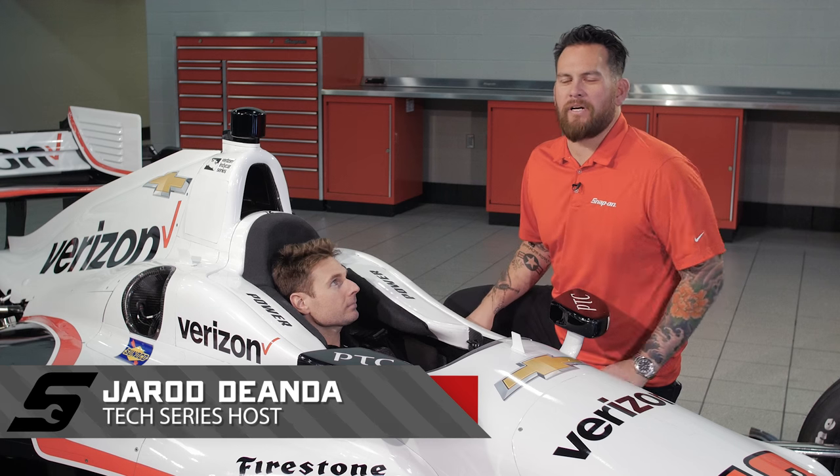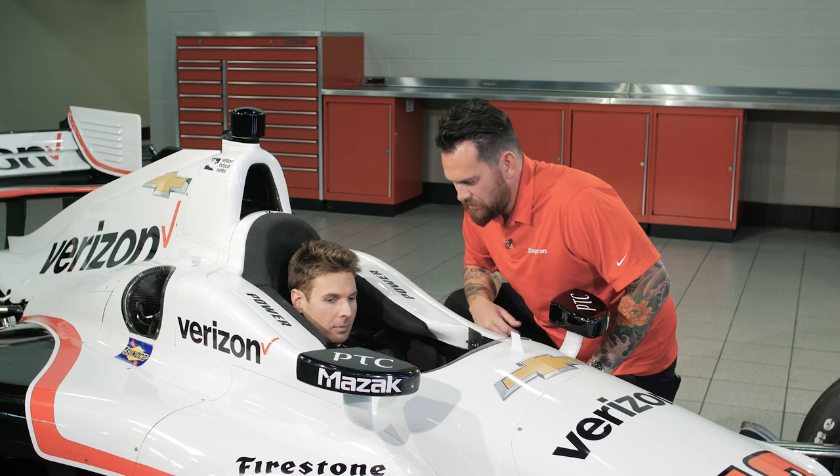Behind the wheel of his very own cockpit is 2014 IndyCar champion Will Power. We've removed the steering wheel. What kind of levers, knobs, and buttons do we have here in your cockpit?